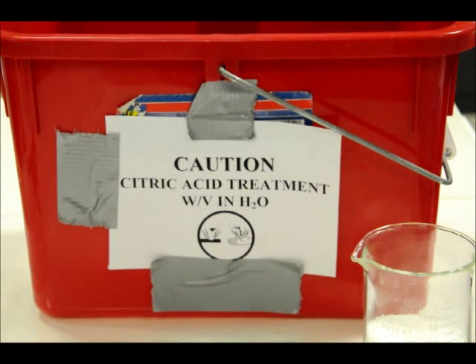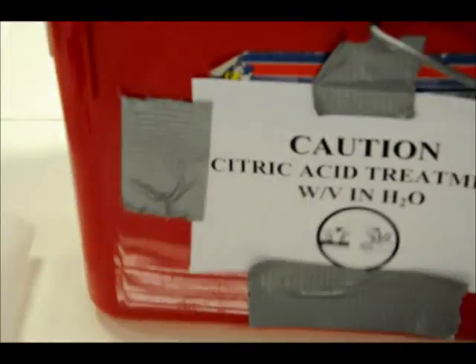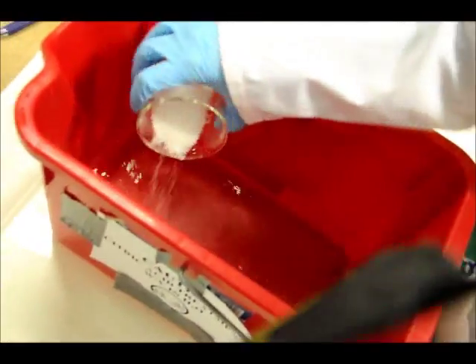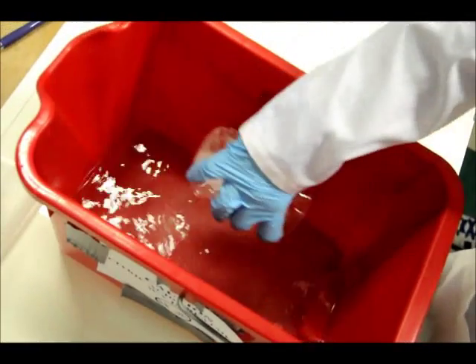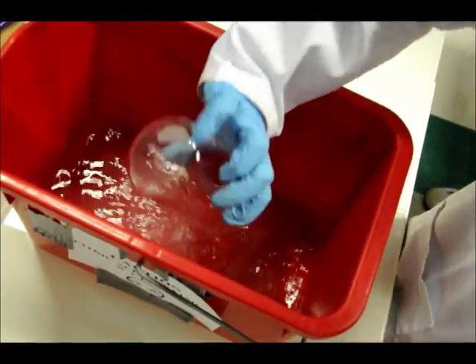Take the crystals of citric acid and dump them into the bath, spreading them around as you pour them in. The citric acid is being added to the water and will dissolve with some stirring. We use a glass stir rod to stir up the solution so it dissolves into the deionized water. Take the beaker, put it right into the water, give it a little scoop and rinse it out, then dump it back in. The crystals haven't dissolved yet, so continue stirring.